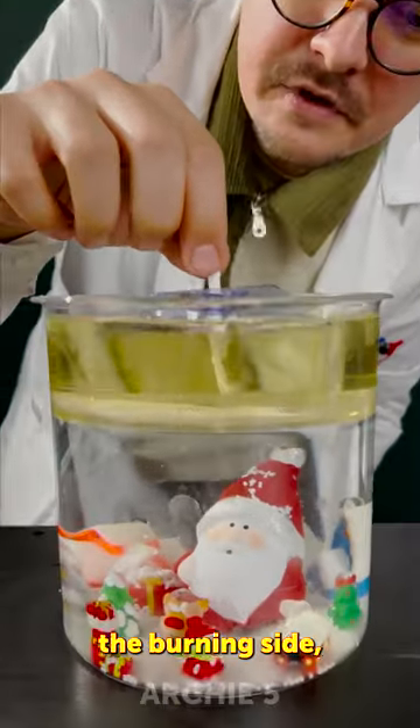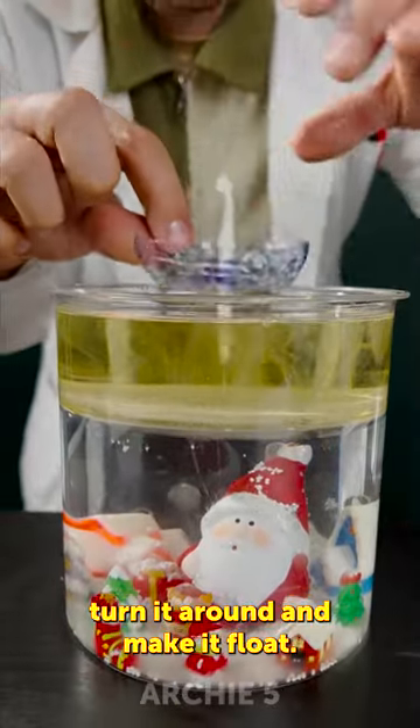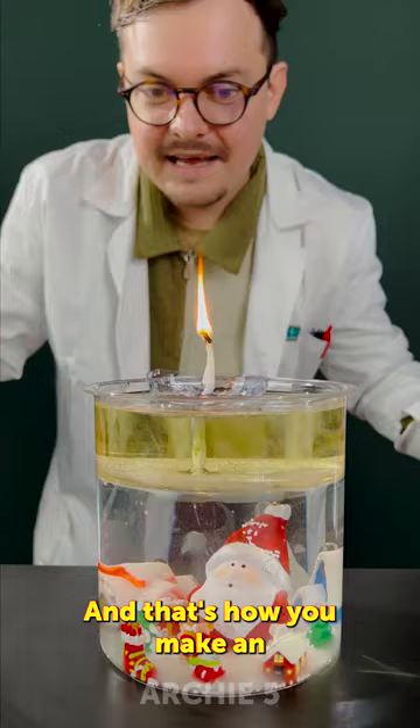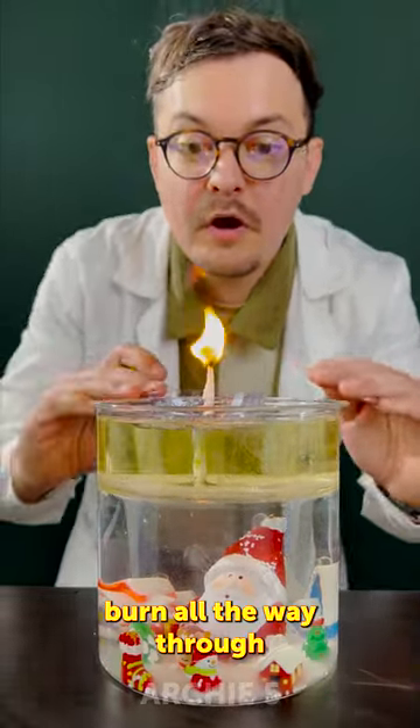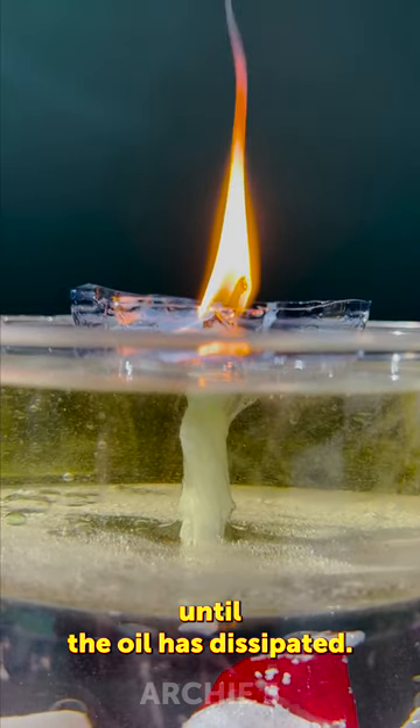We dip the burning side, turn it around, and make it float. And that's how you make an internal candle — it'll burn all the way through until the oil has dissipated.